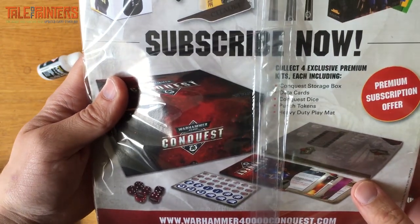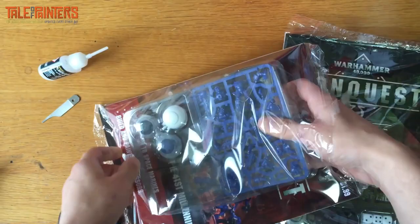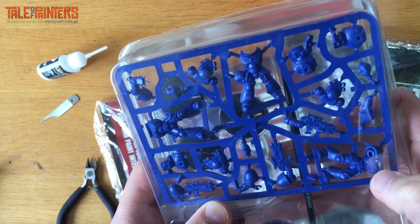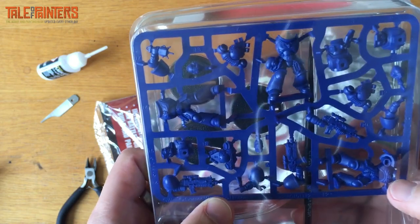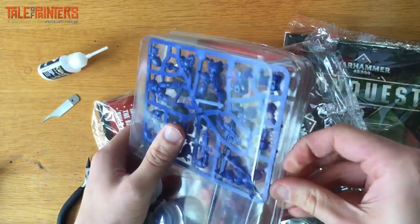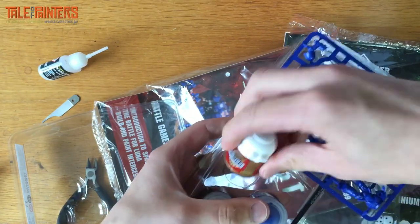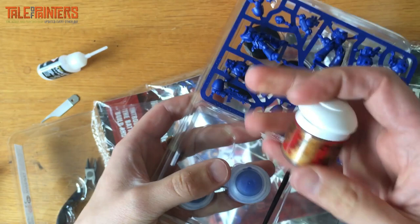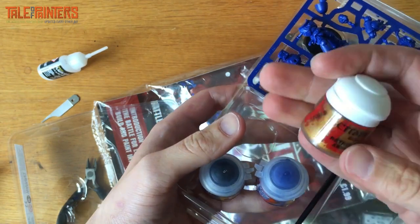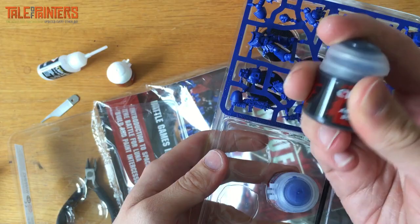So initially we're greeted with some cool Primaris Space Marines — I don't think these are anything new, I think these are starter set or paint set marines. They're easy-assembled, which is good — I'm not a fan of assembling models so the quicker the better. We get Retributor Armor gold — that's a really nice gold, really thick, great color. It costs a little bit more in stores than standard paints so getting that free is fantastic. And Abaddon black — we all go through this so much, so getting another one is brilliant.